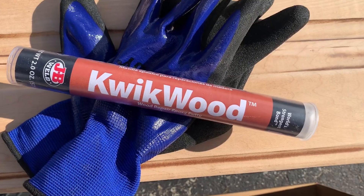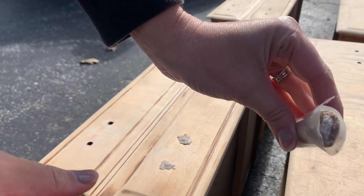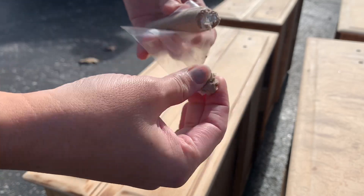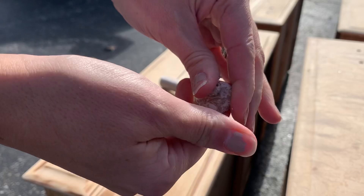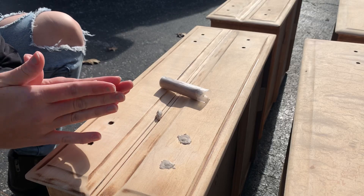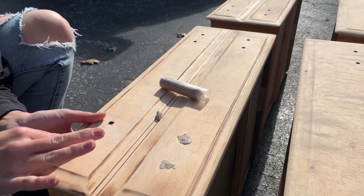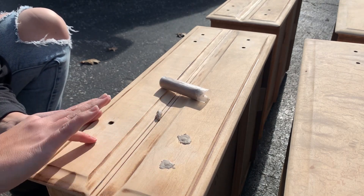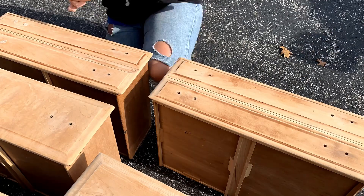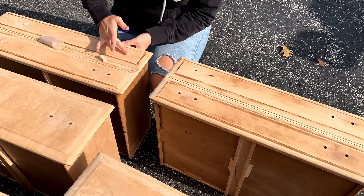We used JB Weld's Quickwood to fill in the holes where the previous hardware used to be in the top two drawers because we wanted to relocate the hardware spots. Quickwood is a two-part epoxy that comes in a dark color and a light color in one tube — you pinch off a small amount and mix the two colors together until they blend completely into one solid color. Then you fill in the holes, making sure to push it all the way through, and leave extra on top so you can sand it down to a smooth finish so you won't be able to see those holes at all.